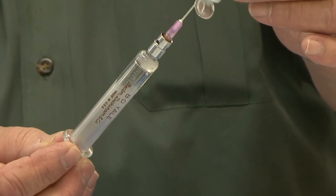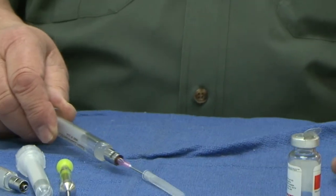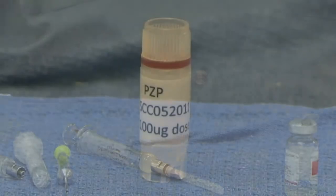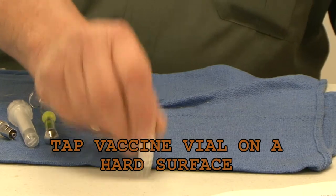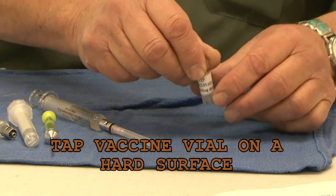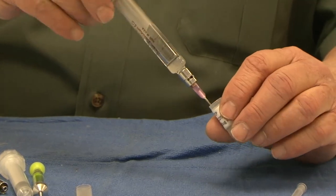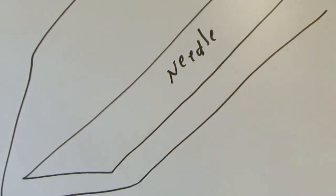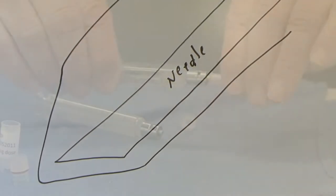Always draw the adjuvant up first. After removing the needle from the adjuvant vial, be careful not to lose the adjuvant due to an uncontrolled sliding plunger on the syringe. Now take the vial of thawed vaccine. Tap it on a hard surface to prevent any vaccine from clinging in the cap. Open the vial and carefully draw out the vaccine into the syringe with the adjuvant in it. Get every last drop by making sure the bevel on the needle is flat with the tapered bottom of the vial.